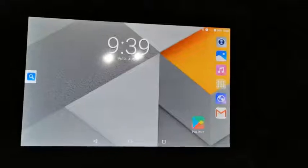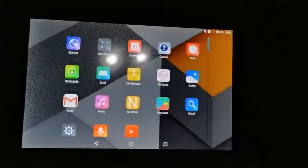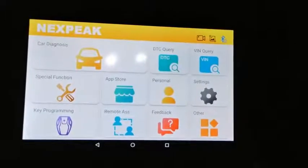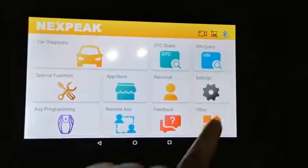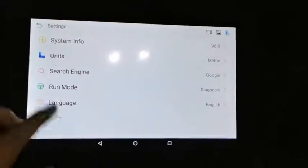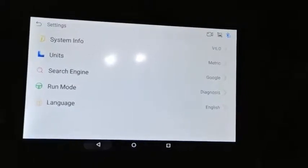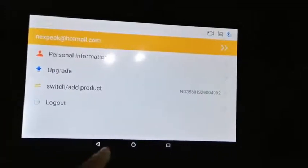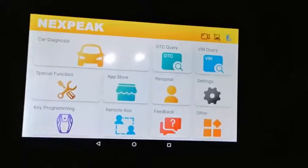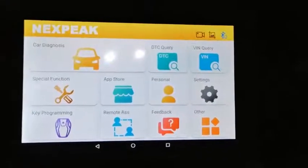After you plug your VCI into your vehicle, open the NextPeak software, which comes pre-installed, and the Bluetooth will connect automatically — very convenient. You can switch the language, check system information, use the upgrade function, and inside the App Store you can also upgrade your car diagnostic software.